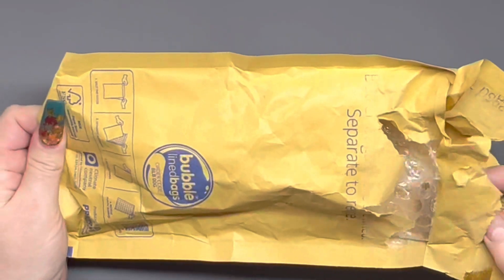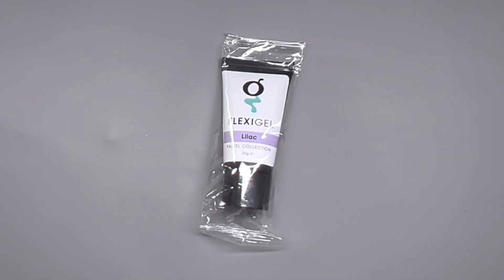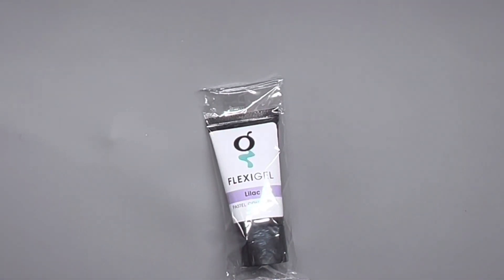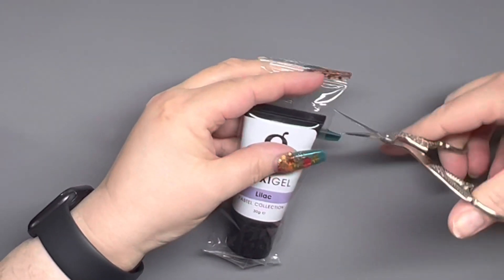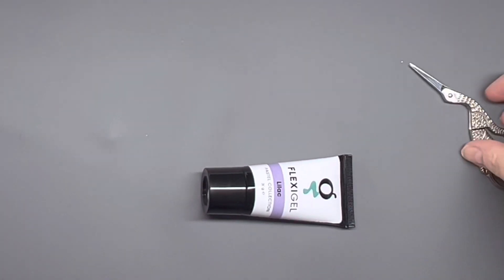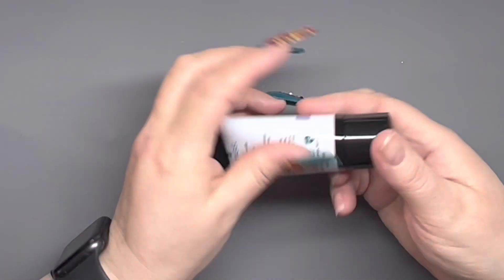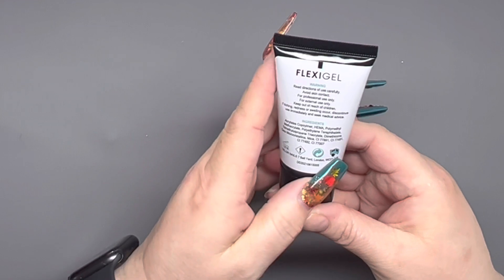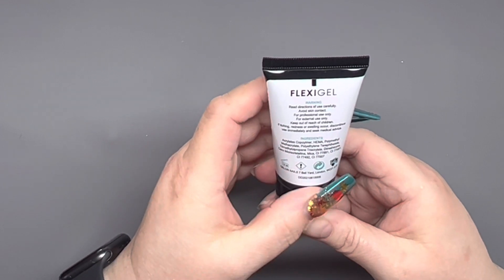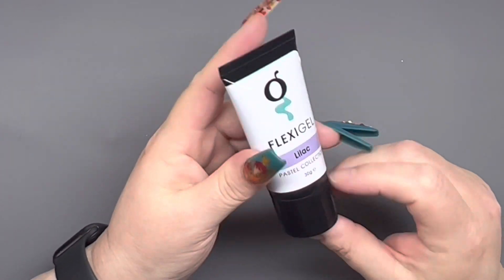Good morning, you beautiful waterfired! As you can see, I am opening up my new flexi gel in lilac. This is now available online, so get it while you can. From what it says on the packaging, it is going to be a collection of pastels. On the back it's got all the relevant stuff you need to know — how long it lasts once opened, all that.